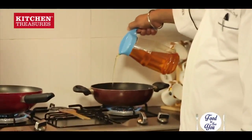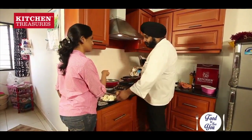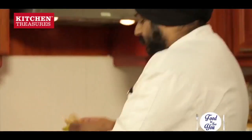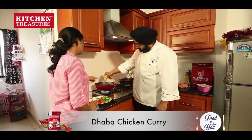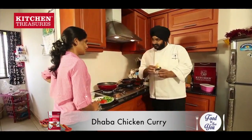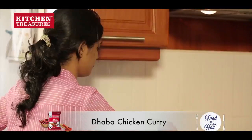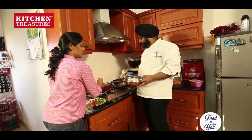So we have our pan ready, we will add a little bit of oil. The aloo is for the vegetable dish. We will add our ginger garlic paste. We have already added ginger and garlic, but this is extra. Now we will add our chicken and cook.